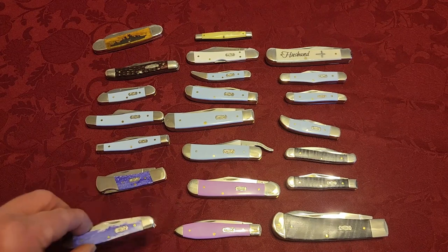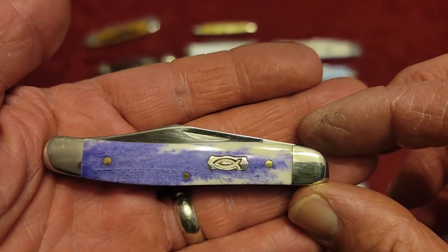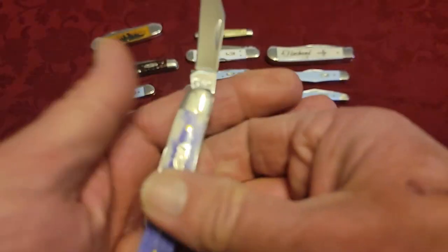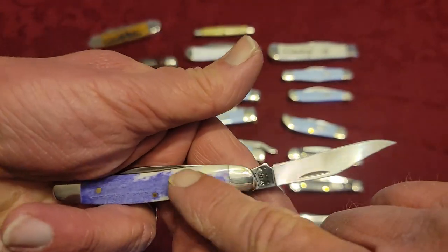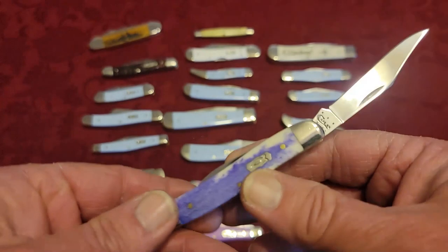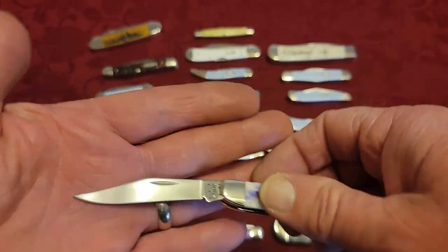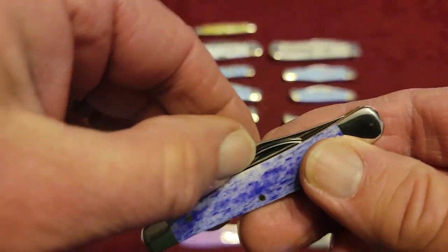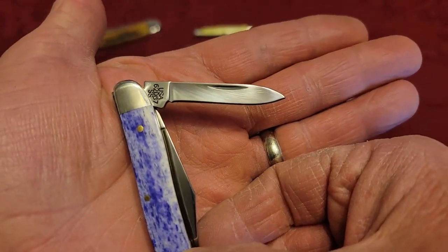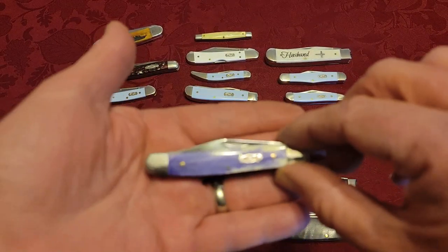This smooth bone in ultraviolet — folks, this is the Medium Texas Jack. A jackknife just means it's a one- or two-bladed knife, and if both blades fold out the same end, that's what makes it a jackknife. This one has a clip point blade — almost poked myself — and then a pen blade. So this is the Medium Texas Jack.